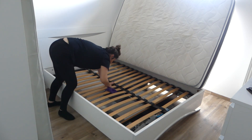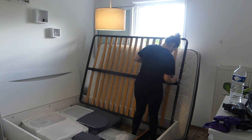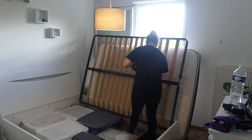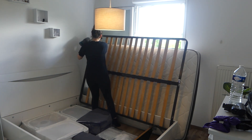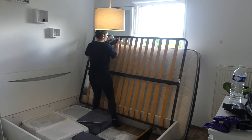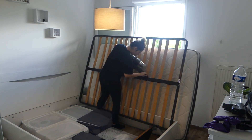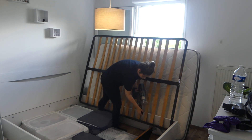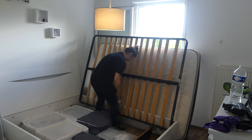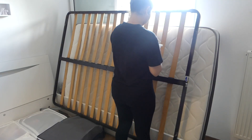Ensuite je lève le sommier et je fais en dessous. Je vais passer l'aspirateur avec l'embout spécial et je vais passer un coup au produit. Après avoir aspiré, je passe un coup au produit pour vraiment nettoyer, parce qu'il y avait comme des petites taches de colle, des petites taches de saleté. Je me suis dit que j'allais quand même nettoyer au produit.